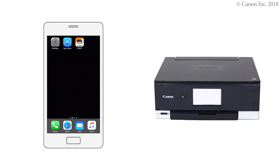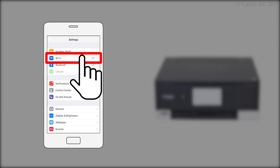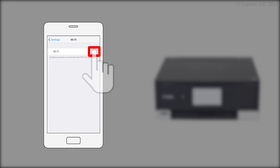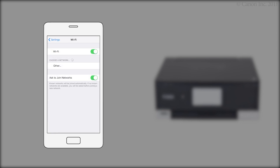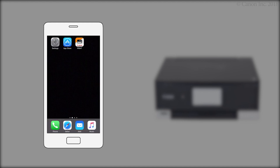Now, let's register your printer with the Canon Inkjet Selfie app. Make sure Wi-Fi is enabled on your smartphone. Then, connect to the wireless network created by your Canon iJ network printer. Return to the home screen, then tap the Canon Inkjet Selfie app.